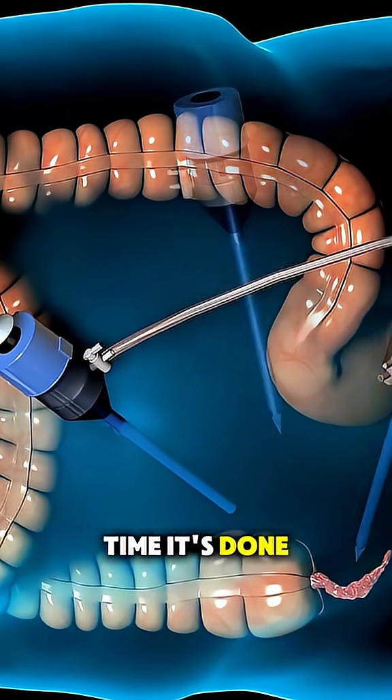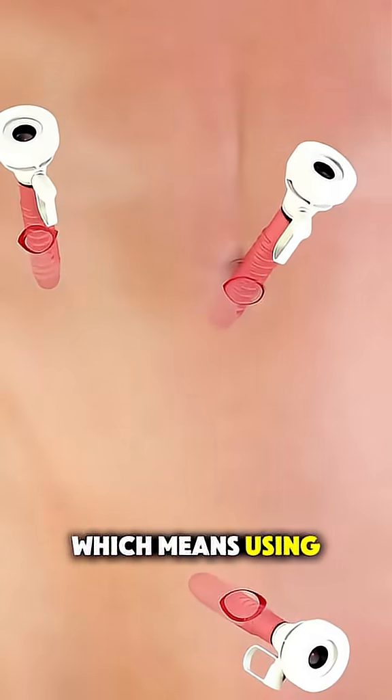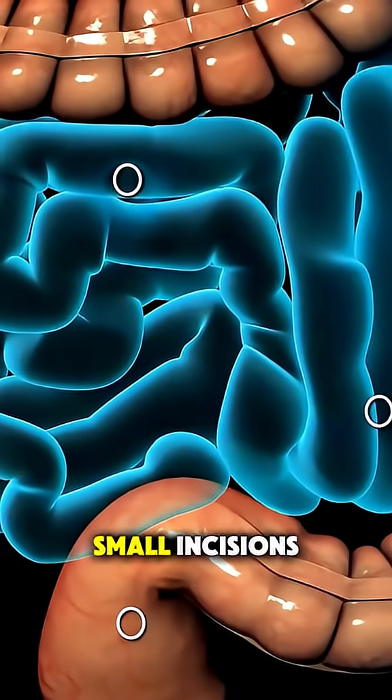Most of the time, it's done laparoscopically, which means using tiny tools through small incisions.